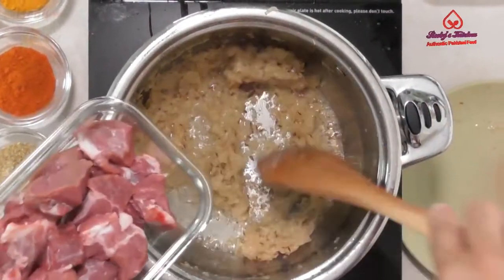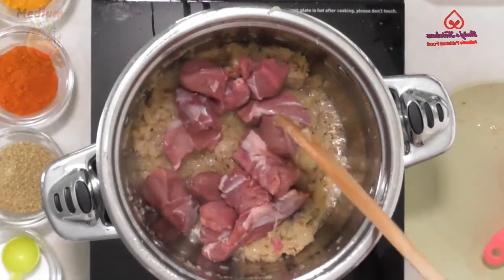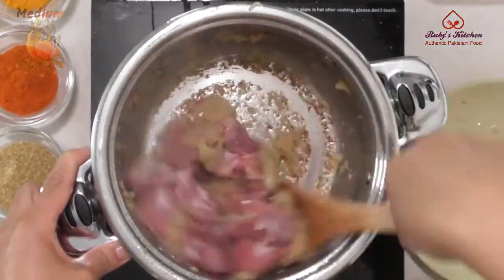Add 400 grams of small cubed boneless lamb. Stirring occasionally, fry till the meat changes color.